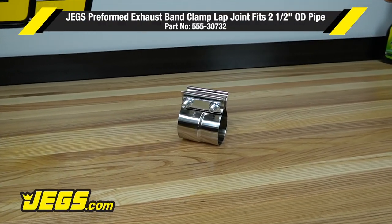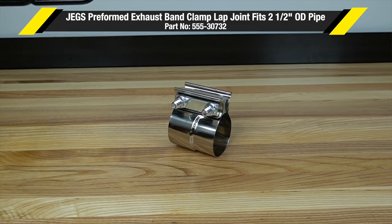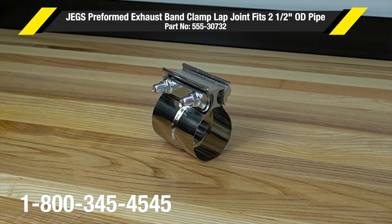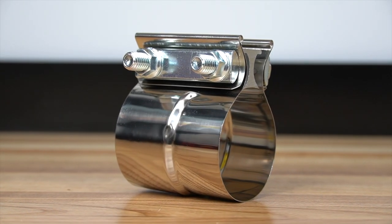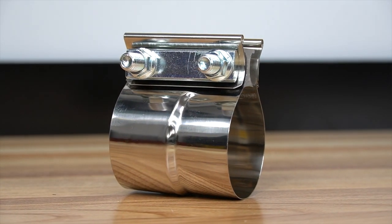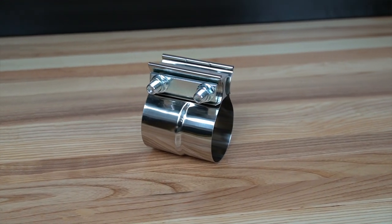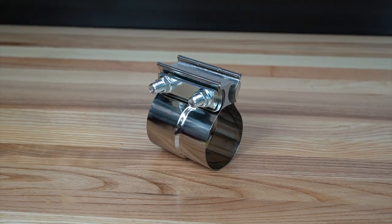Simple to install and remove, JEGS preformed stainless steel exhaust band clamps seal better than U-clamps and flat band clamps. Preformed bands allow linking of OD parts to ID parts, like exhaust tubes to mufflers. These clamps include T304 band and aluminum steel hardware.